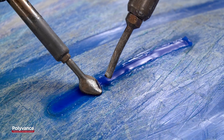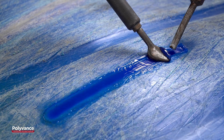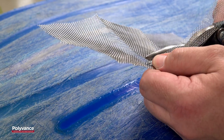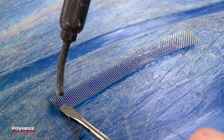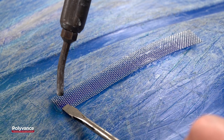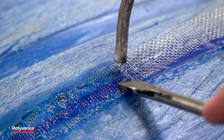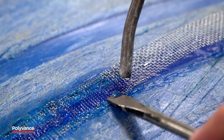Make an even stroke with the airless plastic welder to smooth the weld. Cut a piece of stainless steel reinforcing mesh to fit the damaged area. Align the mesh over the top of the weld. Use the nitrogen welder to heat the weld and the mesh, then use a screwdriver or other tool to embed the mesh deep into the plastic.